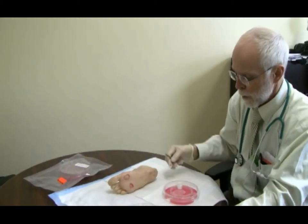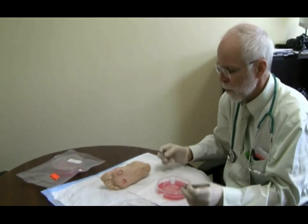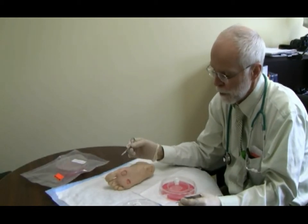My name is Bill Lindsey. I'm a physician at the wound care center at St. East. At the wound care center here we have a variety of wounds including diabetic foot ulcers. This is an example of the types of ulcers we've seen on the plantar surface of the foot.